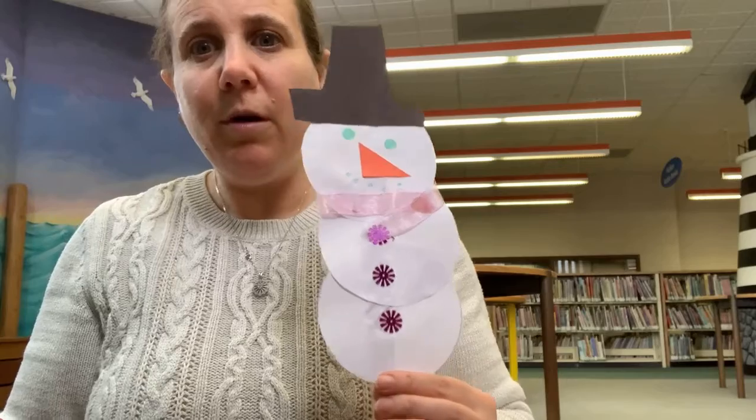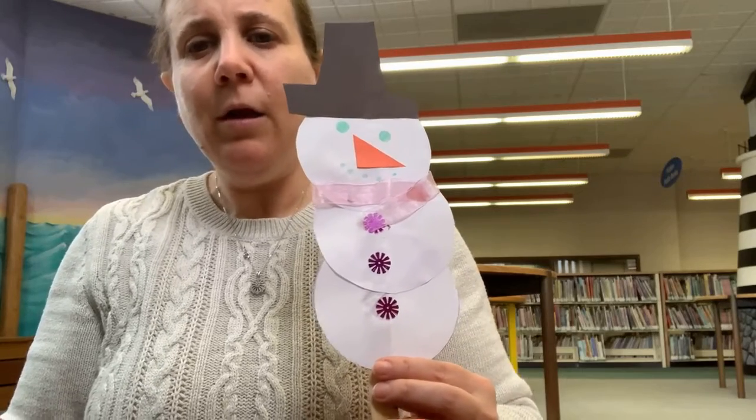Hi everyone, it's Miss Donnie here. Today we're going to be making a snowman puppet. So let's get started.